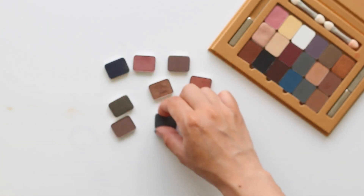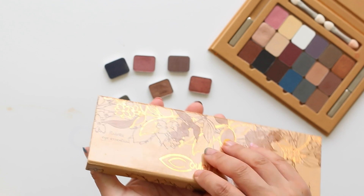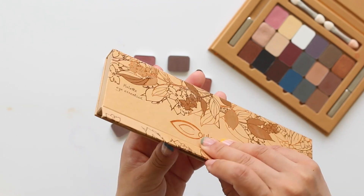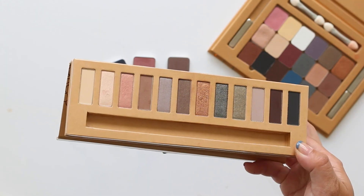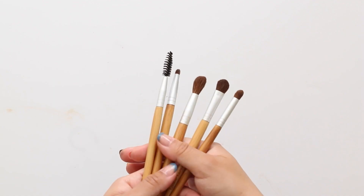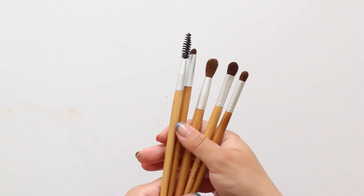I love that you can buy refills and build your own perfect palette, but you can also buy a regular palette that really reminds me of the Naked palettes. You can't create the perfect eye look without good tools.